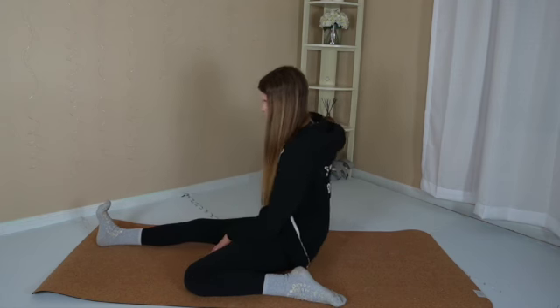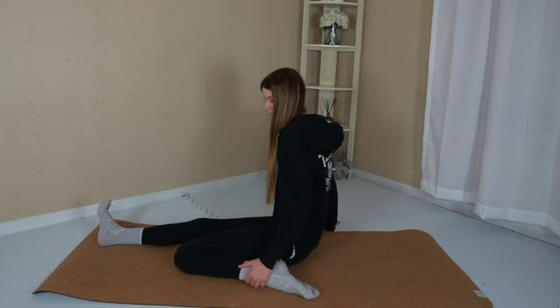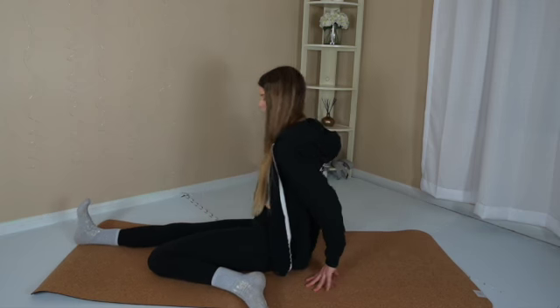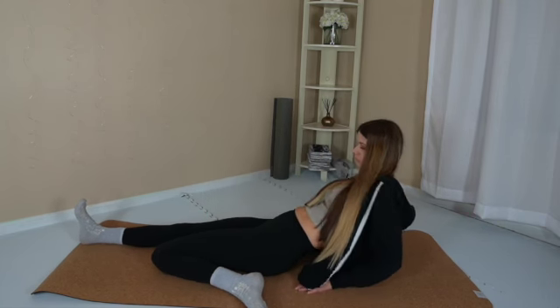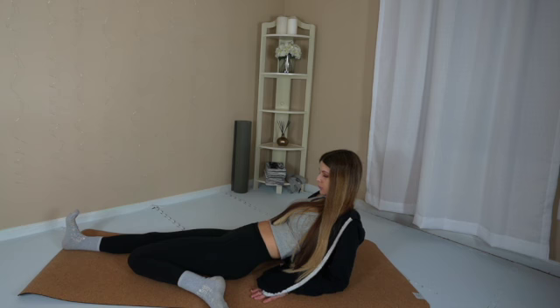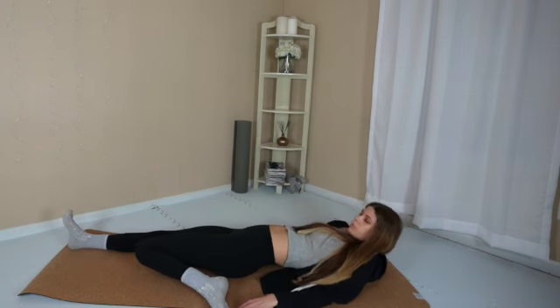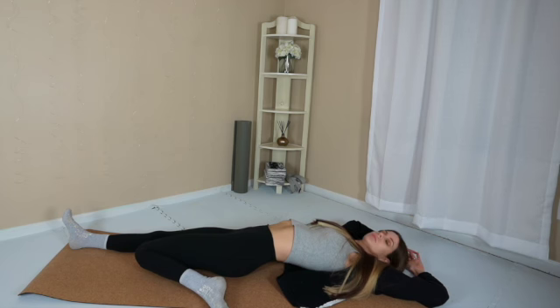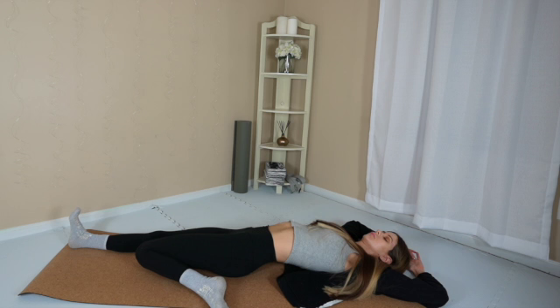Breathe in. Exhale. Release the pose. Draw the right knee in a little bit closer to you. Come onto your elbows, then come all the way onto your back. Clasp your hands up overhead. Turn your head to look right and left a few times. Note that you don't have to come down onto the floor today — if you're sitting up, that's fine. It takes time.